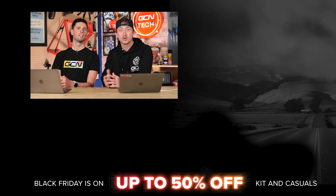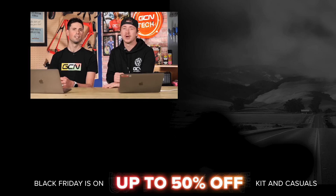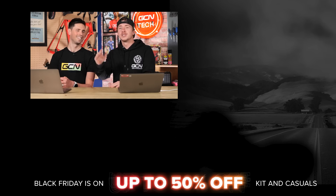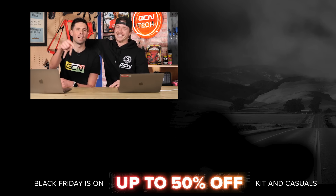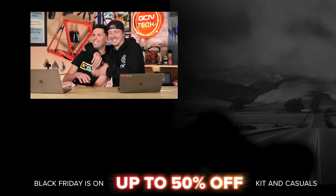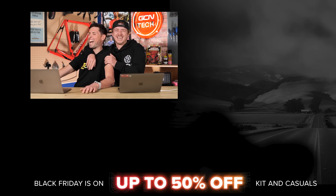That wraps up this week's GCN Tech Clinic. I hope you've enjoyed it. If you have, or you've got questions you want to ask, make sure you get in touch in the comment section below and hopefully you'll get this guy — or Ollie — to answer your questions. We'll see you in the next video. Comment down below if you want to hang back. Ciao.